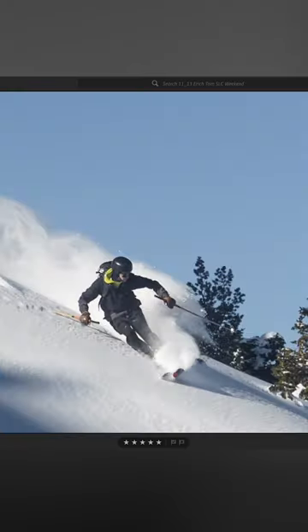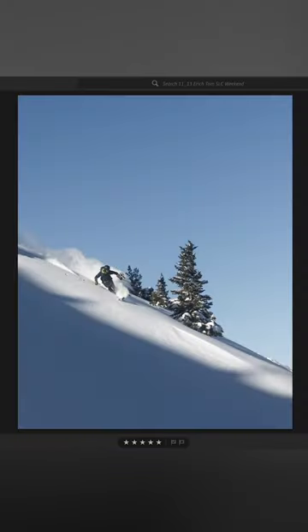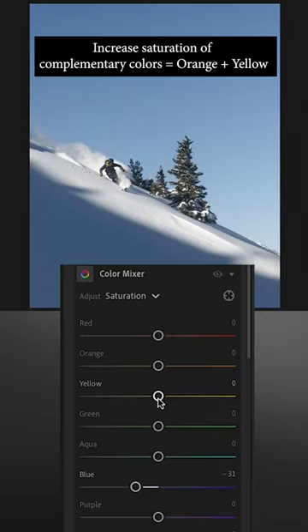Eric is wearing a yellow sweatshirt and those highlights there in the sun kind of have an orange yellowy glow to them. So I'm going to go into my color mixer and bump up these colors.